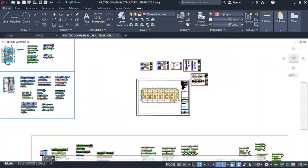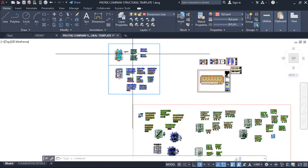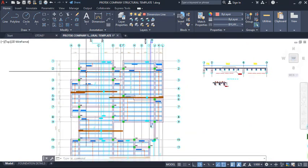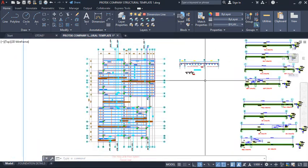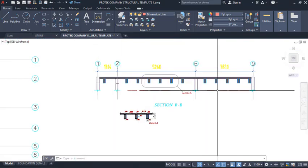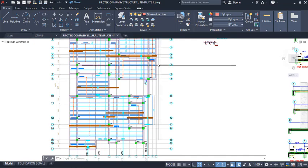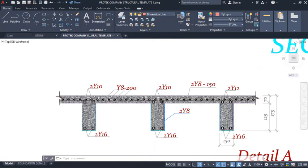You can get the template and extract what you need. Another thing that has been added is the rib slab. You can see the ribs over here. There are also sections — section BB — where the slab is being sectioned, so you can see the sections and the spacing of the ribs. Here is the reinforcement details.